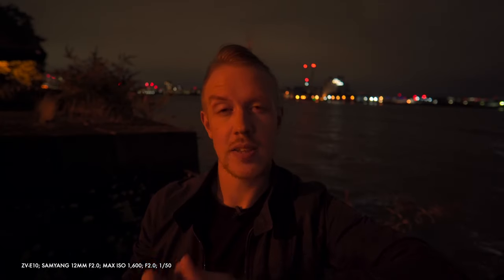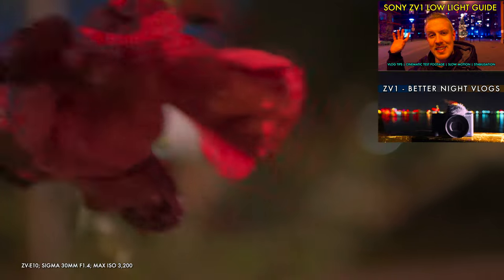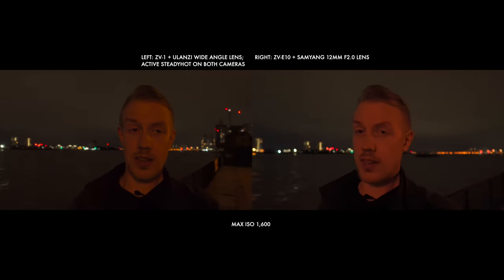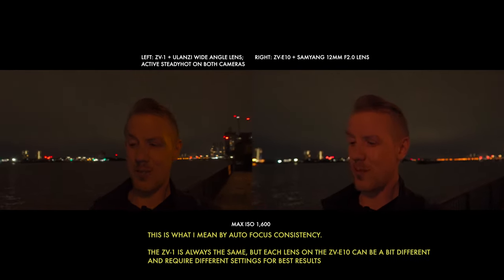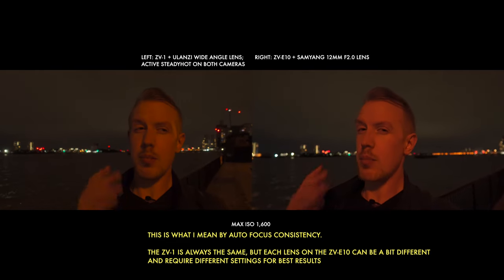So now let's test low light. There are a lot of variables here, so I need to do a deep dive low light test for the ZV-E10, the same way that I have already for the ZV-1. We can offer something quick and dirty — some real simple vlogging comparisons. And straight away, one good thing about the ZV-E10 can also be a drawback, because what I've learned so far is the low light autofocus on that Samyang 12mm simply sucks.